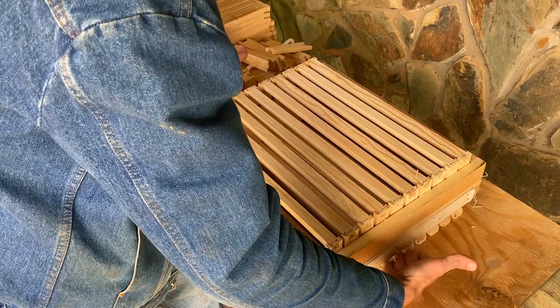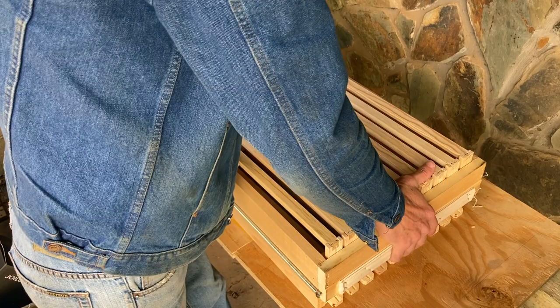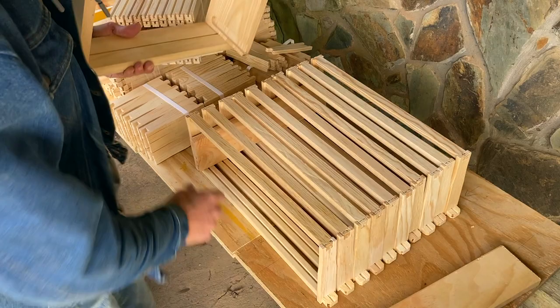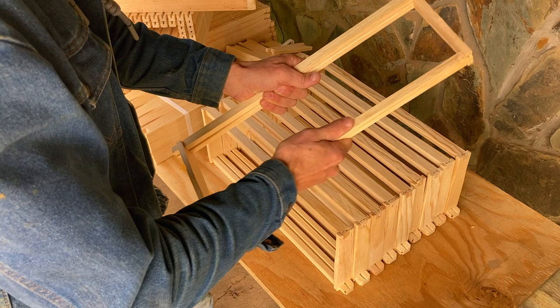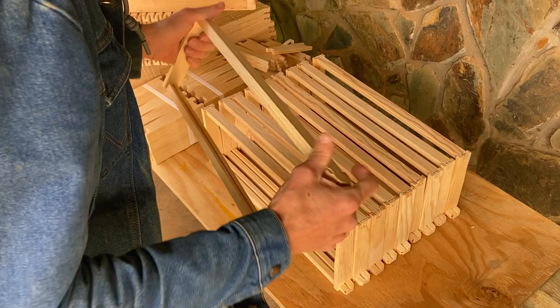Now it's time to remove the jig and take our frames out. Pick up the jig with your fingers, raise it up, and use your thumbs against the bottom bars to push them down. The jig comes up and those sliding boards fall right out. Set the jig to the side, and now we have our frames ready to put plastic inserts into. This is a nice sturdy frame — gripping it with both hands and wiggling it back and forth, I can tell this is exactly the kind of strength I'm looking for.